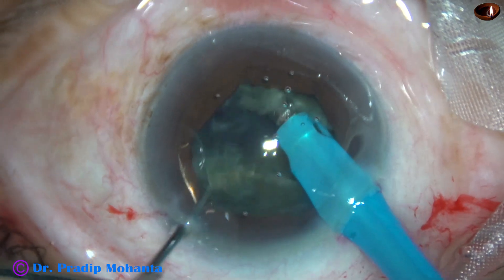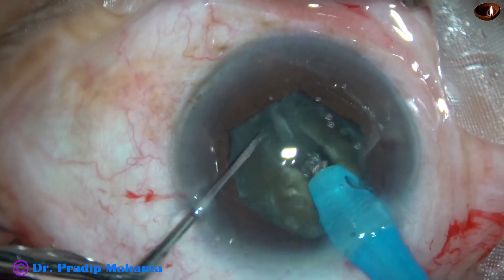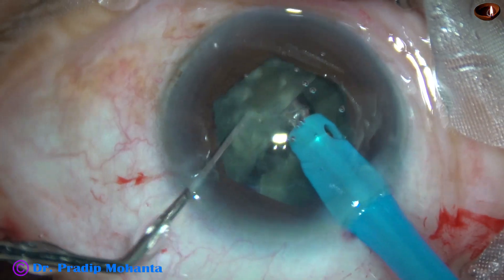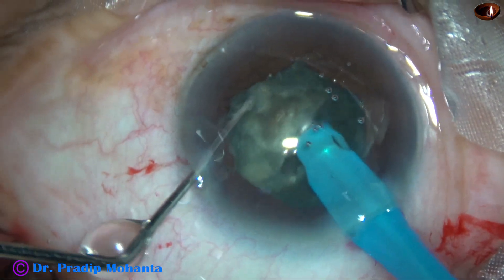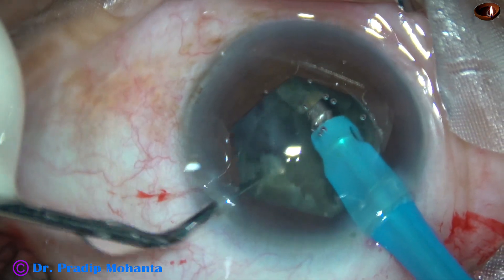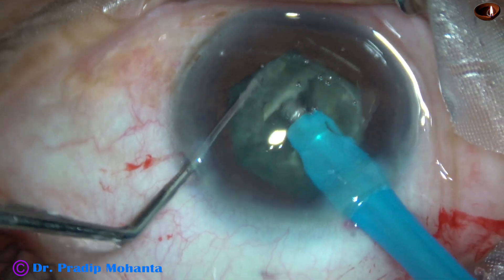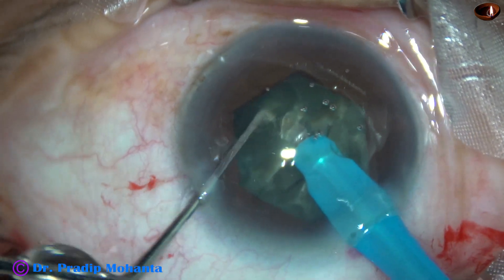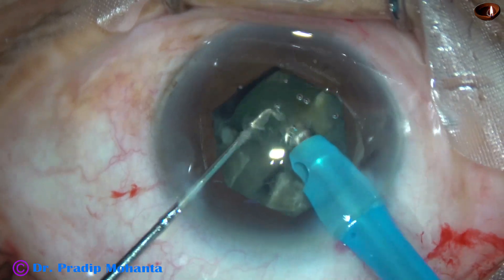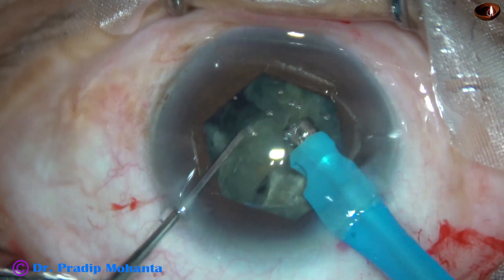We don't have to make a trench. Just go through the substance of the nucleus and divide it into two heminuclei. This is one heminucleus, being divided into two large fragments. Then we come to the other heminucleus, and this is also divided into two large fragments.